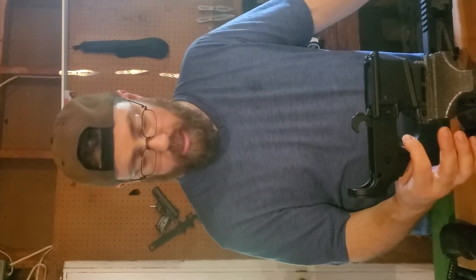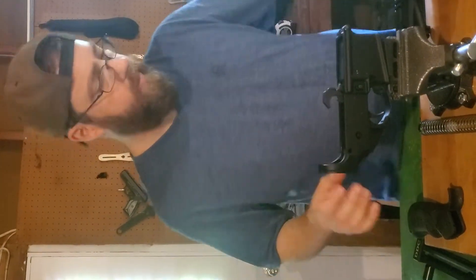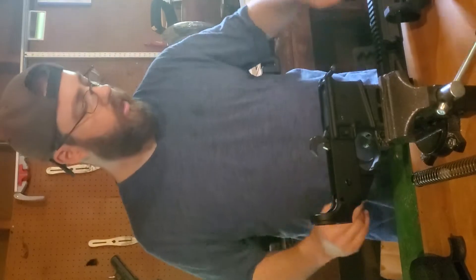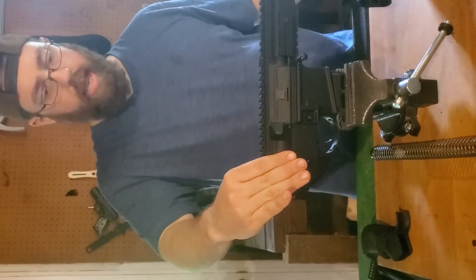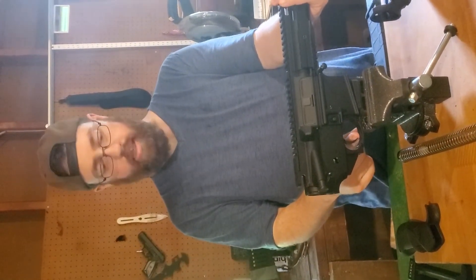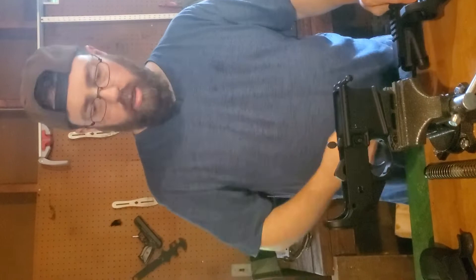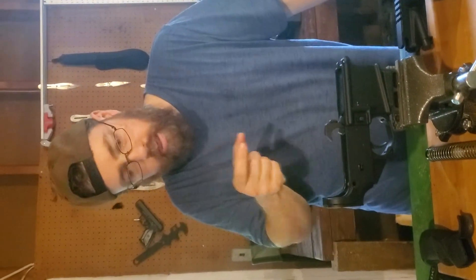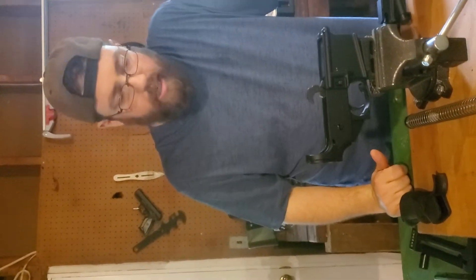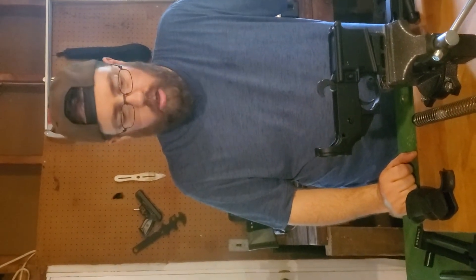Your lower parts kit will include your standard trigger, usually a trigger guard, mag release, and both pins. This is your front takedown pin — you will have a rear. Your entire upper is going to go on just like that. When you pull that trigger, the upper receiver goes to work. The trigger affects your accuracy — hands down, bar none. If your trigger is heavy and it's awkward and bulky, you're going to have a hard time keeping the gun steady when you pull that trigger. The type of magazines you use can also have an impact on the load.